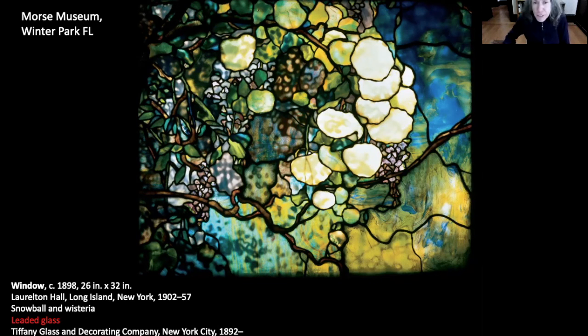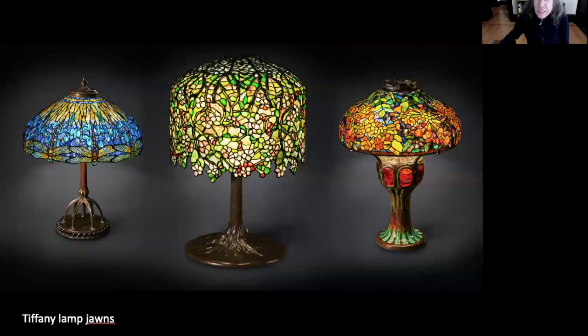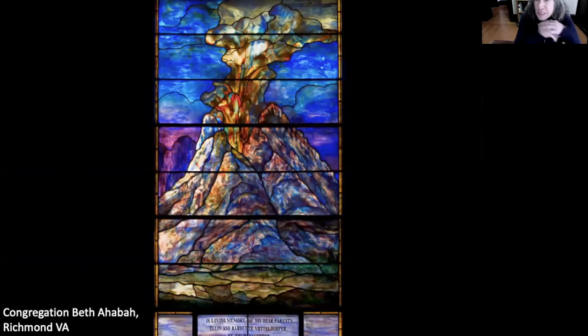I thought this image from the Morse Museum is really funny because it is credited as leaded glass. Someone tell the Morse Museum it's copper foil. And of course, these would not be possible in lead — or they would be extremely difficult. Now, I'm not really a big fan of Tiffany. Maybe don't tell the Morse Museum that when you call them. But I will say he did this window and I wish he'd done more of it.